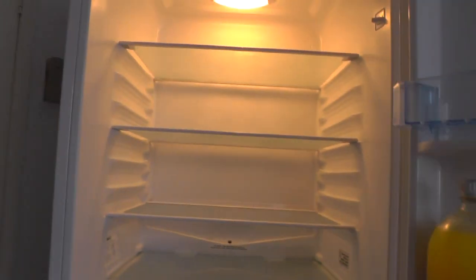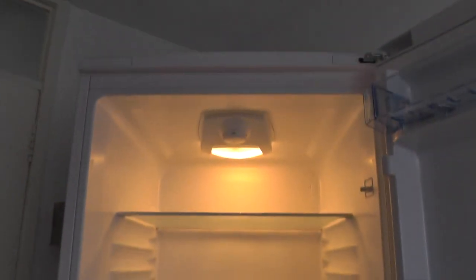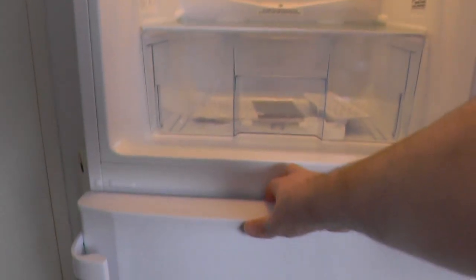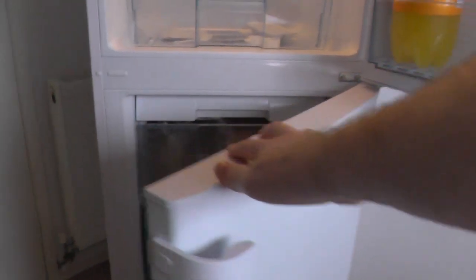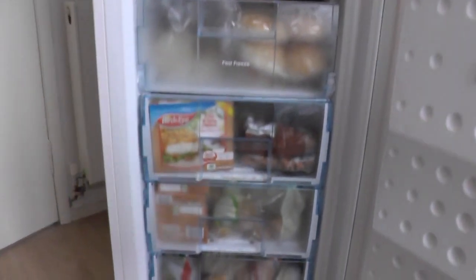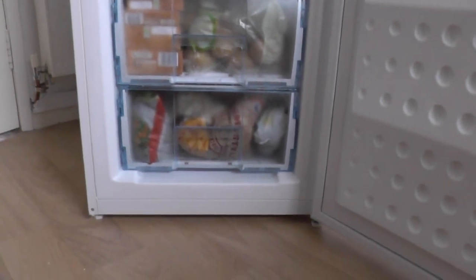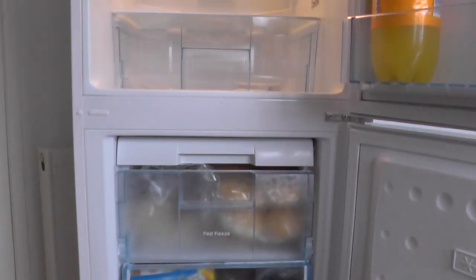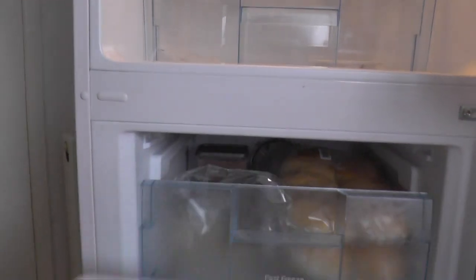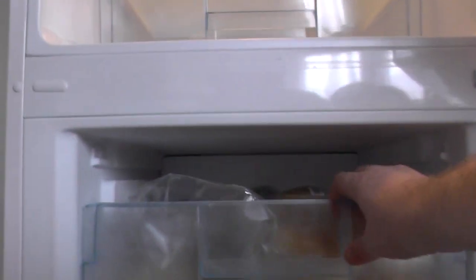The fridge has got four shelves and you can adjust them all. The freezer has got one shelf, two drawers and half a drawer at the bottom. This is an ice drawer that I usually take out to give me a bit more space at the top there.